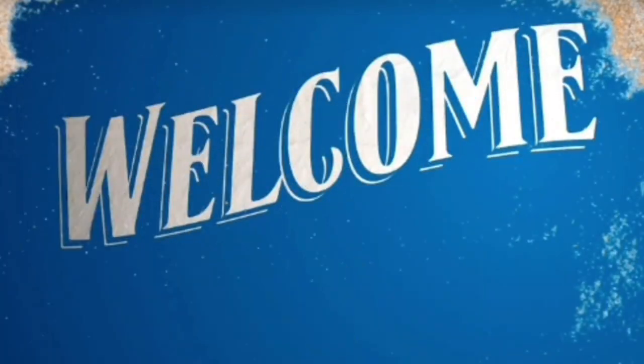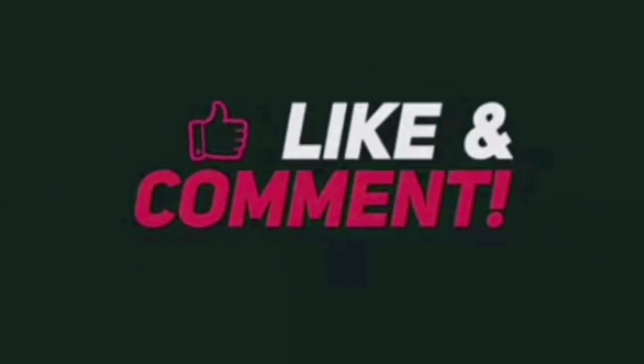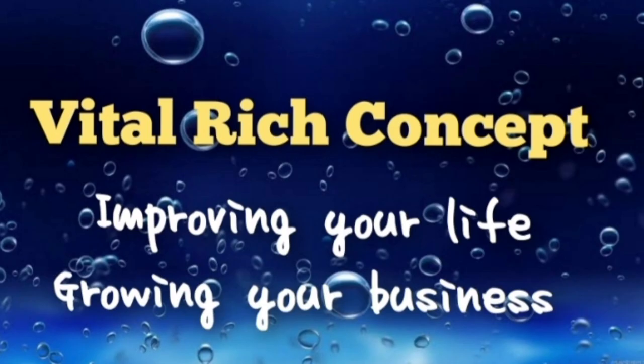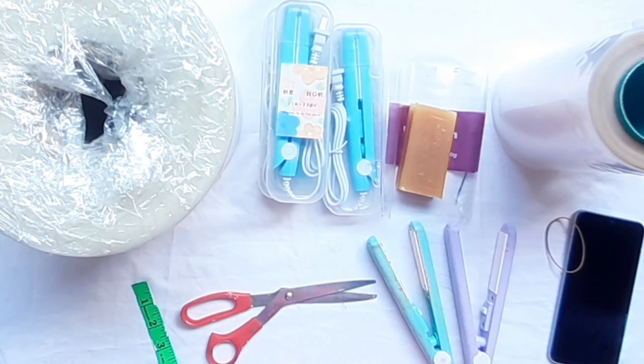Hello, my viewers and subscribers. Thank you all for watching my video. This is Vital Rich Concepts, where we improve your life and grow your business. Today I'm going to be talking about soap packaging for small and micro businesses.